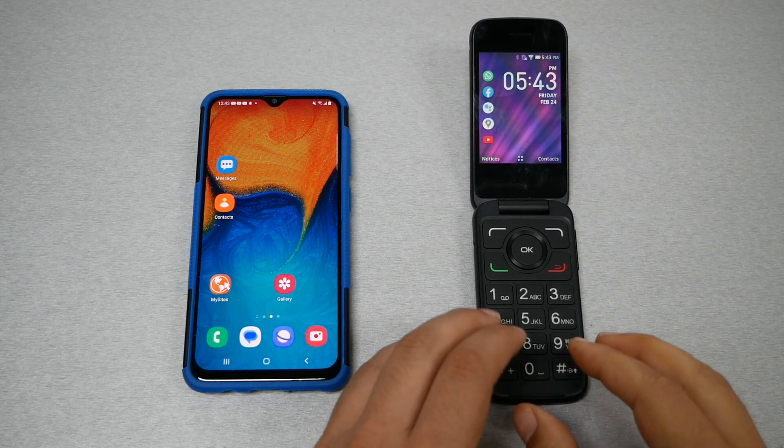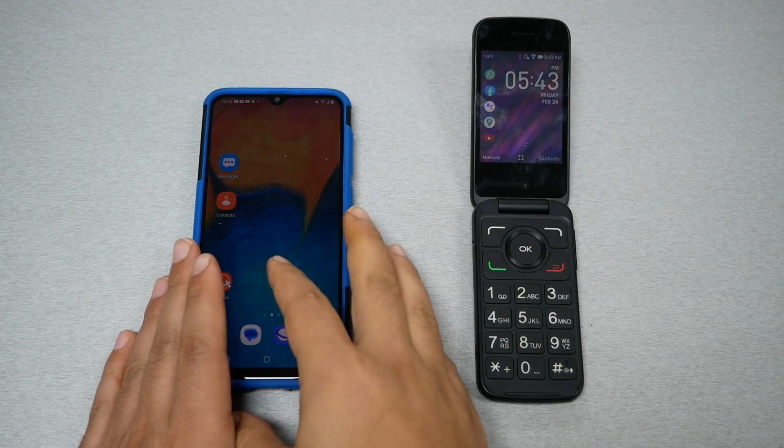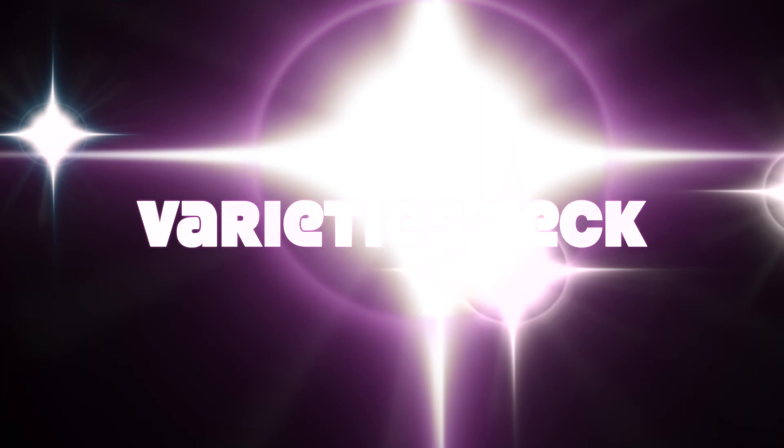In this video I will show you how to transfer your contacts from your flip phone to your new smartphone. Make sure to subscribe, give me a thumbs up, and let's find out.